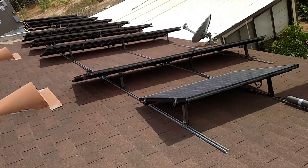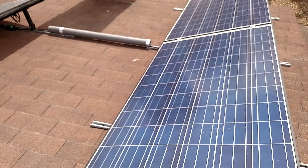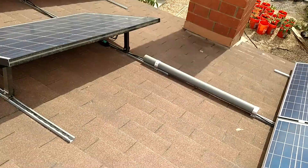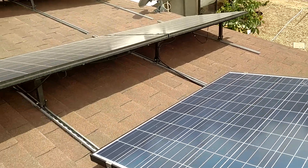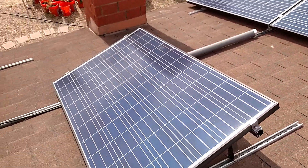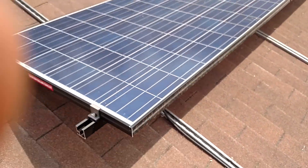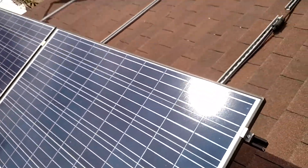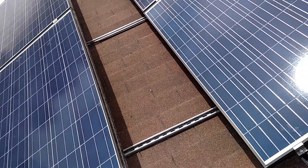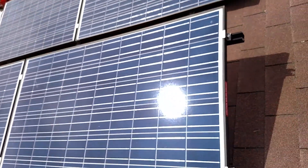I've got 17 panels up — 17 250s or 255s. The inverters are M215 Enphase inverters. These are the Canadian Solars. I've got 17 panels up currently, and I've got 17 more panels in storage in my house, so they're taking up one of my bedrooms. I'm going to get those up probably in the next year.